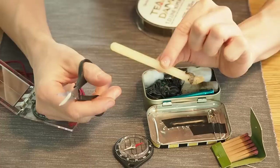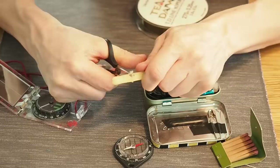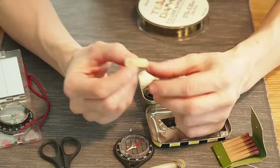This is a stick of hot glue, and I really want some hot glue in my survival kit. I'm cutting off a piece to throw into the kit. Hot glue is great for attaching feathers to an arrow shaft or attaching the tip to the shaft — it's one of the most important glues I use for making arrows.